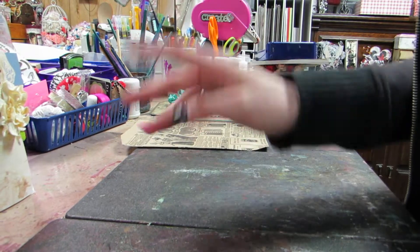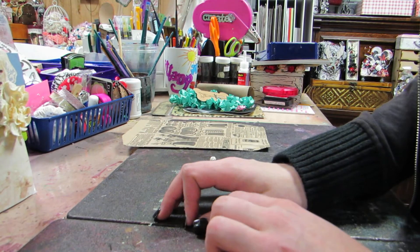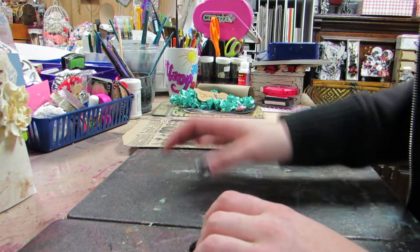Hi y'all, it's Brandon Spinnettration. Second time I'm recording this. So this is the metal and ice embellishment swap on my scrap room.